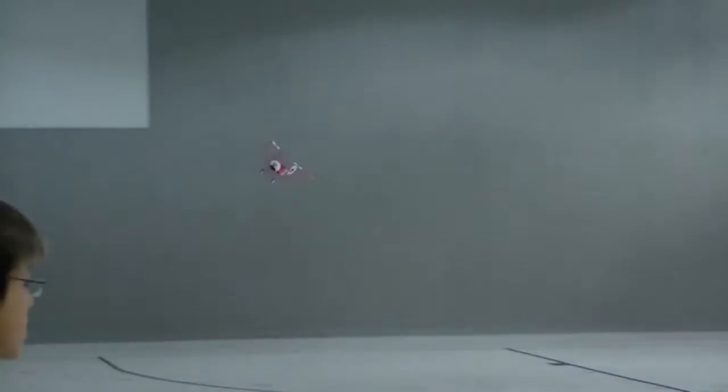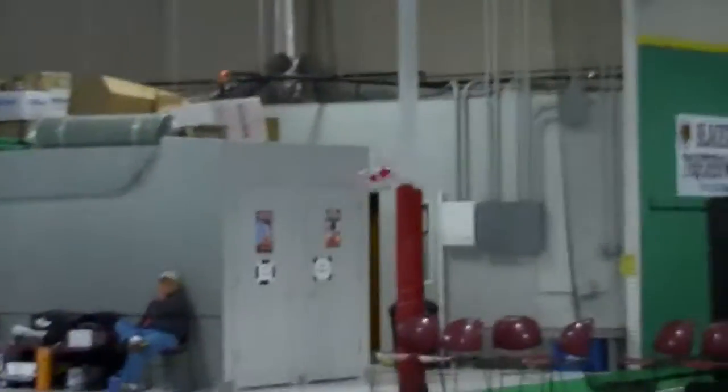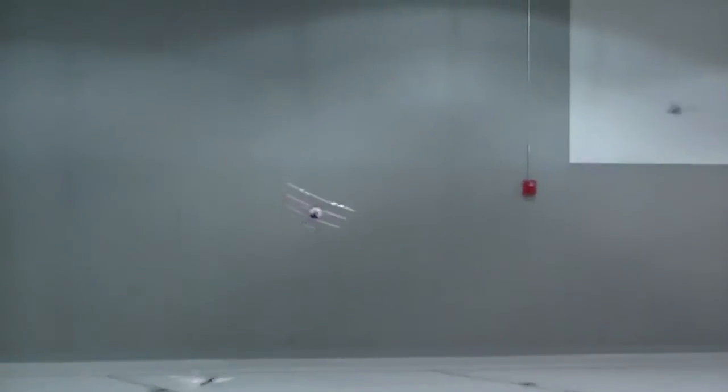Do you happen to have a spare landing gear for the Night Vapor? — No, I don't think so, unless I take one off mine. I think the little yoke that holds the stick on, it broke off on the inside. Perfect landing!